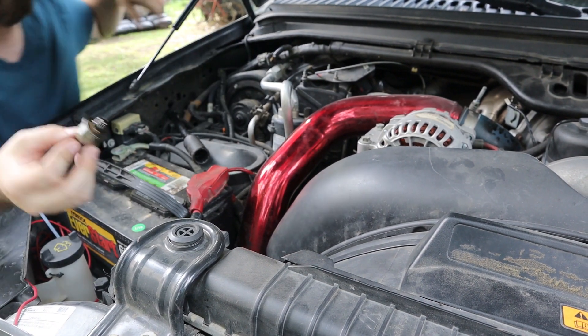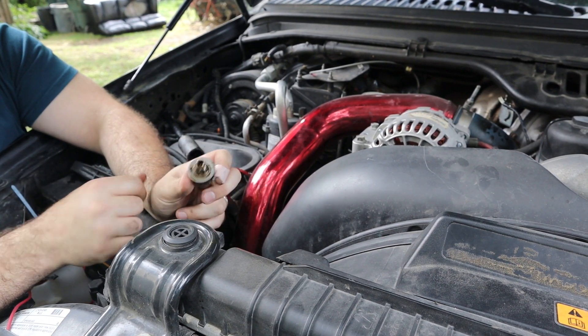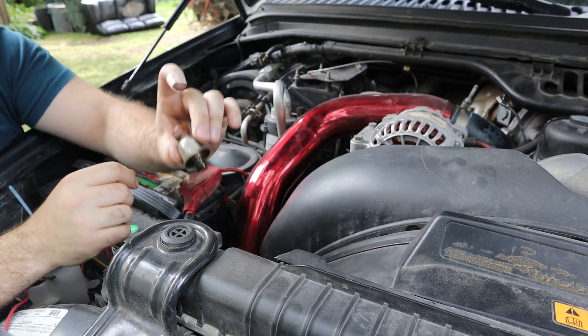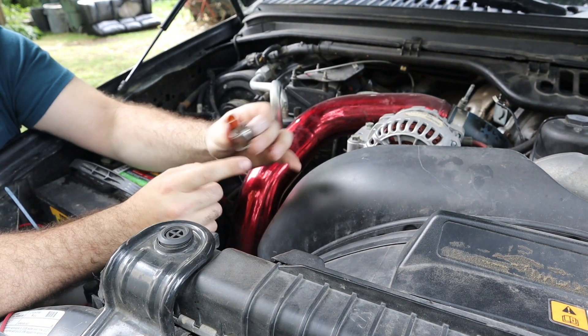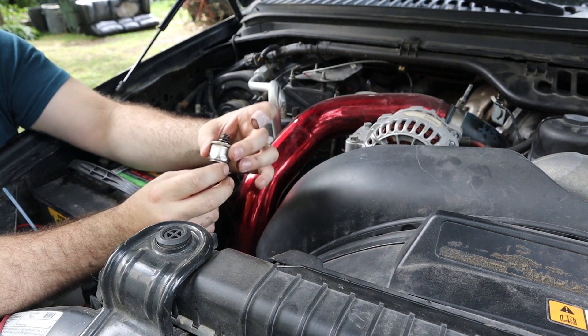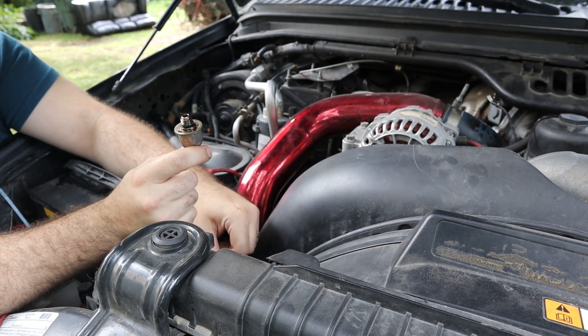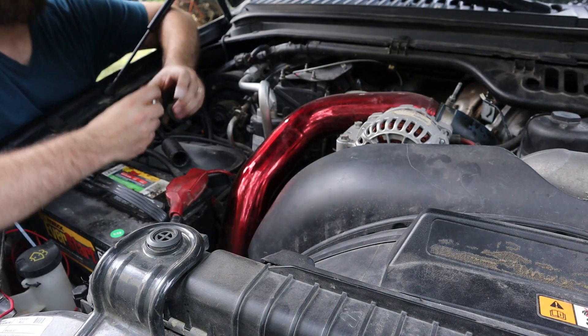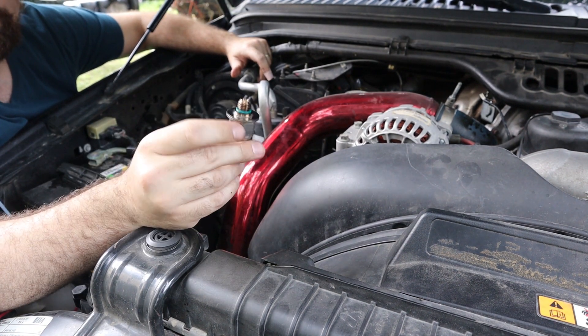You will see a little bit of oil come out with it because this is sensing the oil pressure from the high pressure oil pump. If you see some oil down inside of the connector here, there is a good indication that it might be bad. I don't see that, so this may be our fix and it may not be our fix.